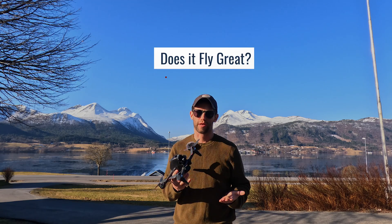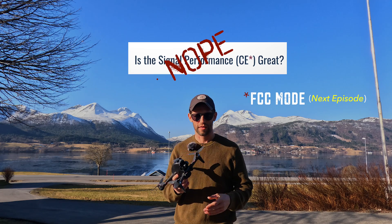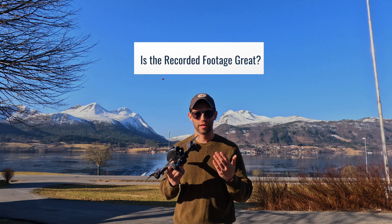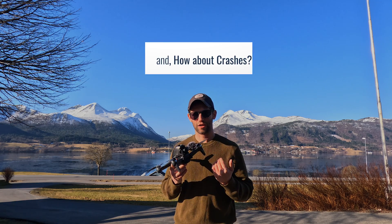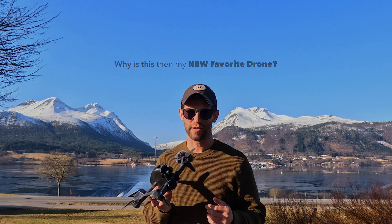This drone doesn't really fly great, the signal performance isn't really that great, the footage recorded isn't really that great, and crashes are disastrous. So with all that said, why is this then my new favorite drone? Well, it's because of this.